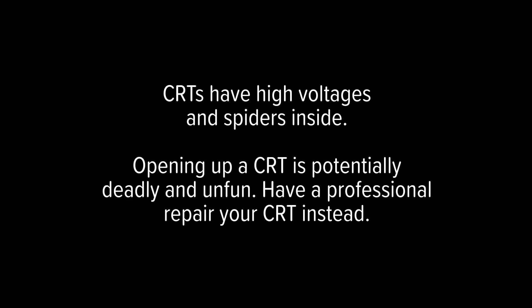By the way, if you listed the kinds of people you should listen to for advice on this, I'd be pretty far down the list, and that probably means you shouldn't rely on my advice for safety reasons. If you do this, you do it at your own risk.